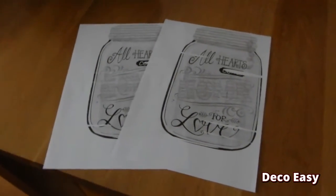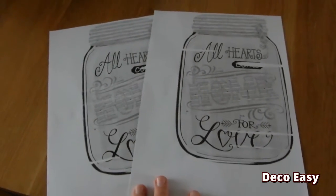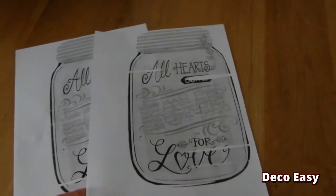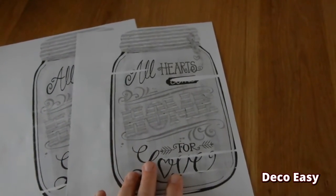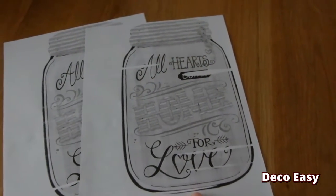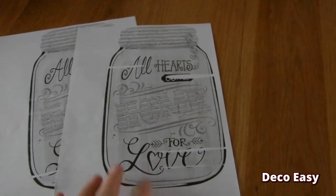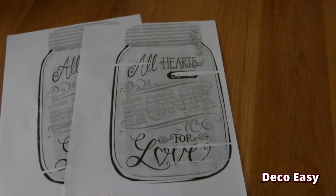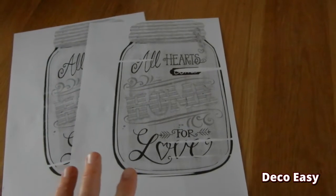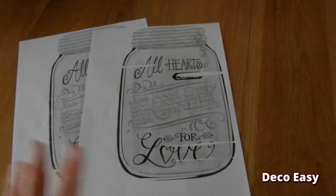For this DIY I will use some jars. I printed them out of Google, but the print didn't go well. I don't need the print - I just need the lines. I will draw them on a piece of wood because I want to make two of the jar signs. Here in the Netherlands we have a brand called Countryfield and it is a very expensive brand, and I love what they do for Christmas.